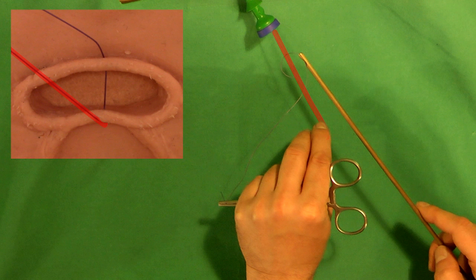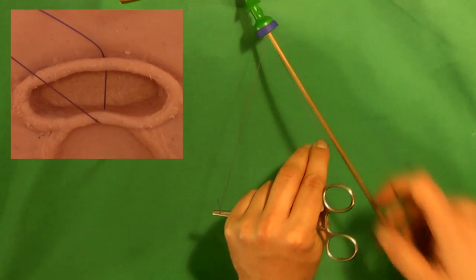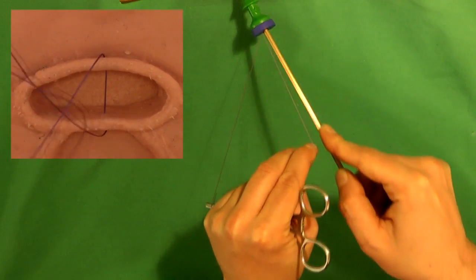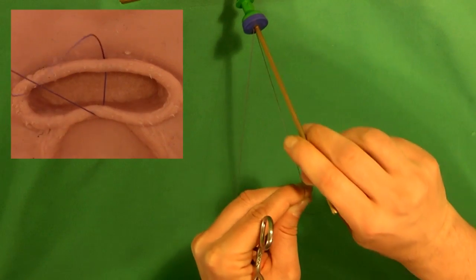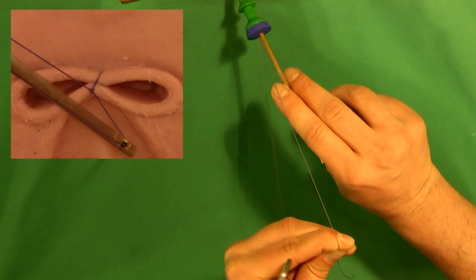The red suture must be under tension; the white end can be very loose. A simple loop of the red suture around the white suture is formed with the right hand. Take the nut pusher into the right hand; the red suture is held between index finger and thumb of the left hand. The loop is advanced onto the vaginal cuff.